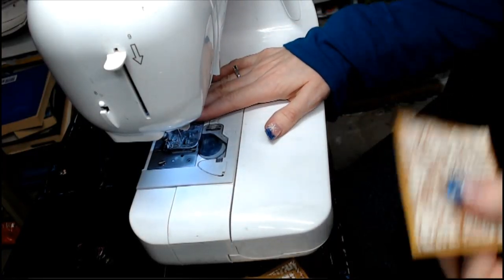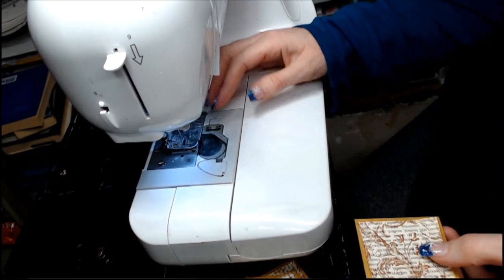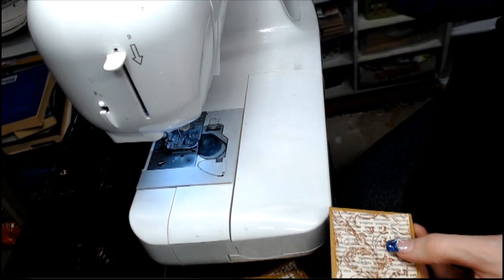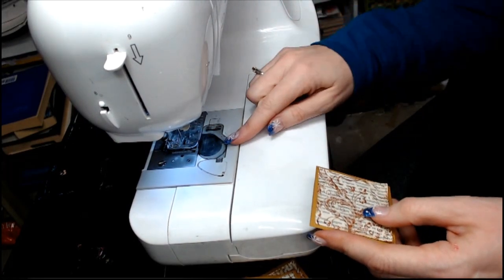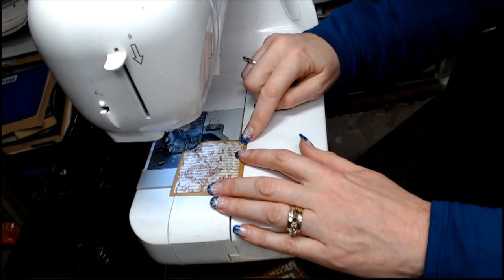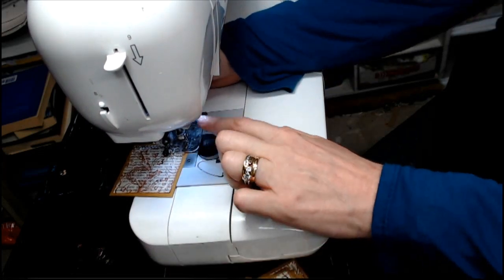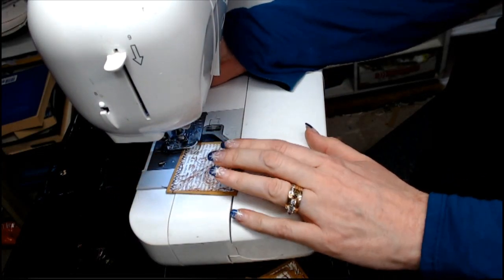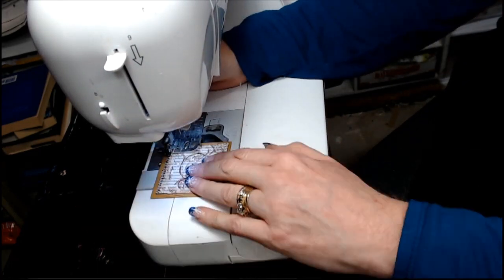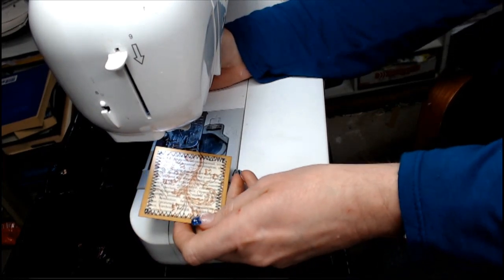I'm using a standard sewing machine with a regular needle. I've got it set up with black thread in the bobbin and on top, and I'm going to do a zigzag standard stitch right around the edge. When I get to the end, I'll leave the needle down, raise the presser foot, rotate, and then continue sewing. I've now sewn all the way around all of these pieces.